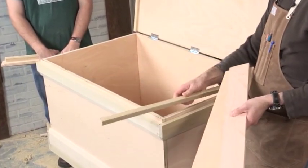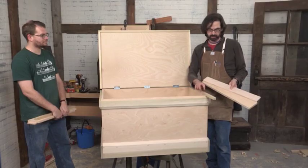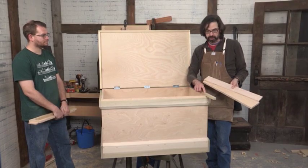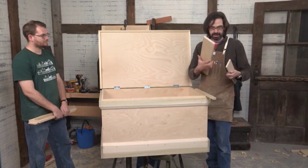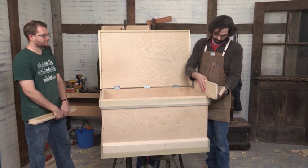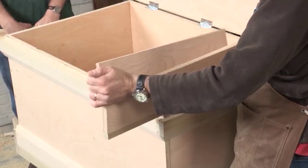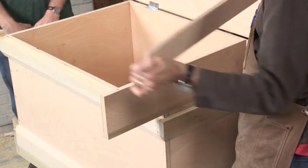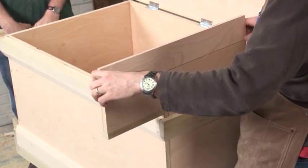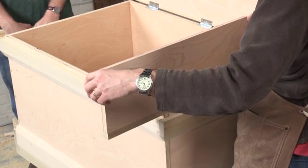The bottom runner is going to be a piece of three-quarter inch poplar — or softwood or hardwood, whatever you have used for your skirts. On top of that is going to be a piece of three-quarter inch plywood left over from the carcass. And on top of that is a piece of half-inch plywood left over from making the tills and the lid, the raised panel.